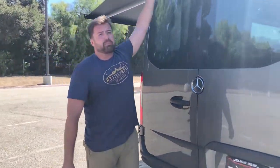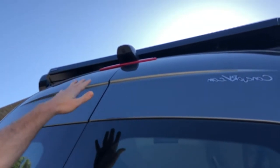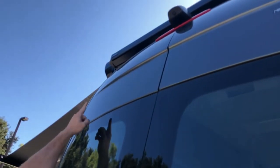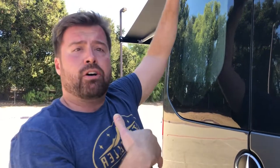On the rear, we have a backup camera. You can see the rear roof rack, which has your AC unit in the middle, a 45-watt solar panel on one side, and a 45-watt solar panel on the other side. The cool thing is you can expand from 90 up to 500 watts of solar on here, so you can easily add more solar panels if you need them.